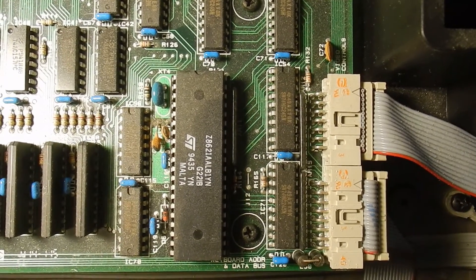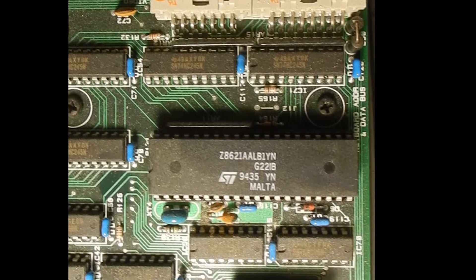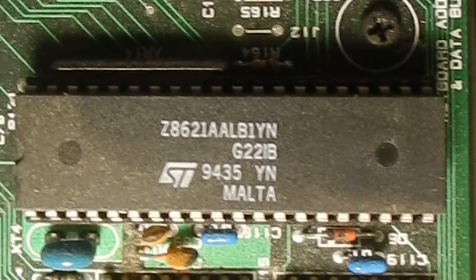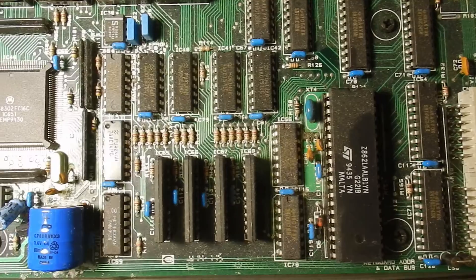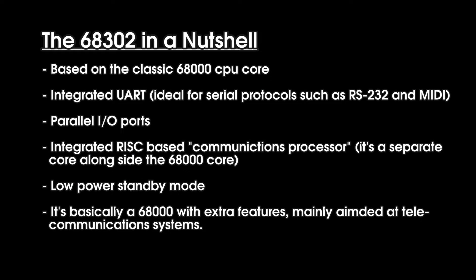The first chip we see is a Z8621AALB1 by STMicroelectronics. This is an 8-bit microcontroller used for the key scanning — it's the sub-CPU. It's originally a Zilog part, but it's not related to the Z80. Next is the Motorola 68302, which is the main CPU clocked at a whopping 16MHz. It's basically a 68000 but with extra features designed for embedded systems. It has an integrated UART for serial interfaces, so it handles the MIDI I/O directly. In theory, this chip could run the same code as an Amiga, Atari ST, or Sega Mega Drive — but a tad faster.